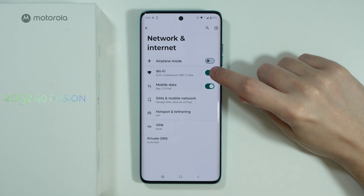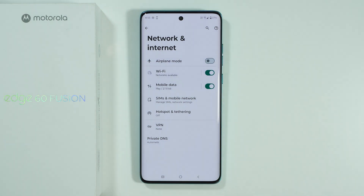Besides that, you can simply turn off and turn on Wi-Fi. Sometimes this simple step allows you to fix some of the issues when trying to connect to your Wi-Fi.